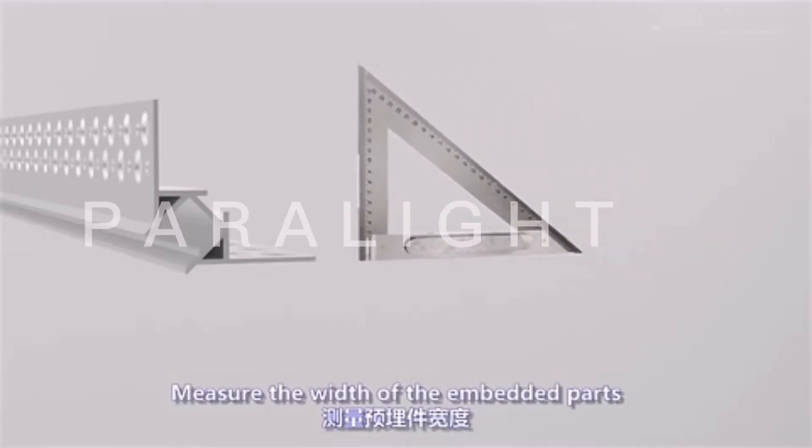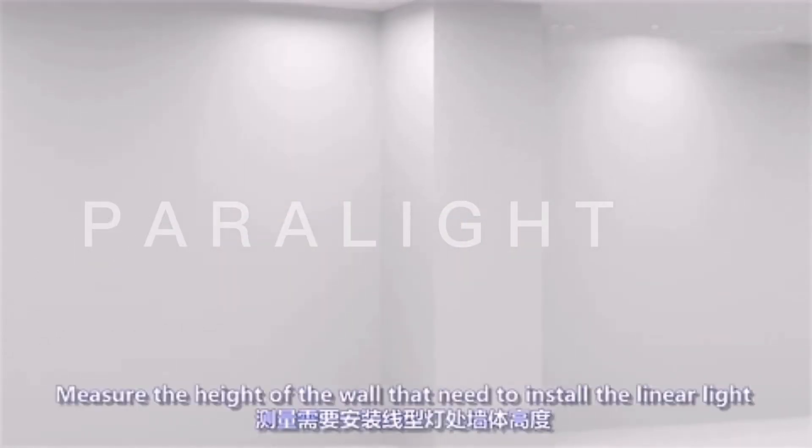Outer corner linear light installation. Start by measuring the width of the embedded parts, then measure the height of the wall where the linear light needs to be installed.